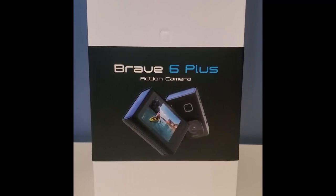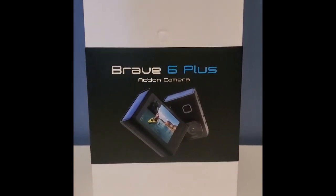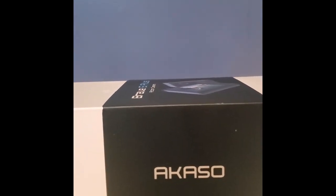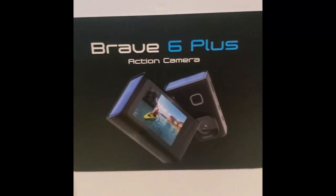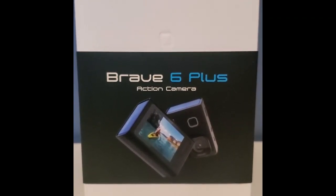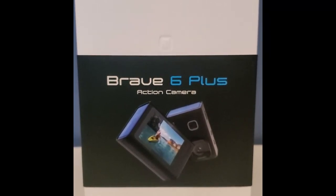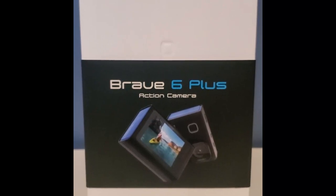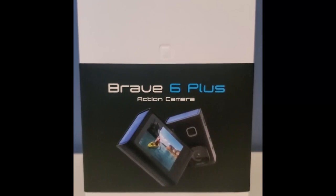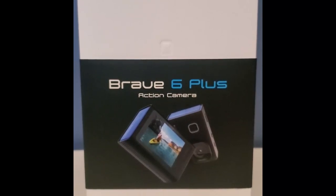Hey, what's going on everybody, this is Woody and welcome to another episode of Woody's Real-Time Fishing. Today we're going to be doing a review on a new video cam — it's from Akaso and it is the Brave 6 Plus action camera. It runs for about a hundred something dollars, under $120. We're going to do an unboxing, lay everything out, and tomorrow morning I'm gonna head to Jekyll's Island to get some fishing done using this camera.